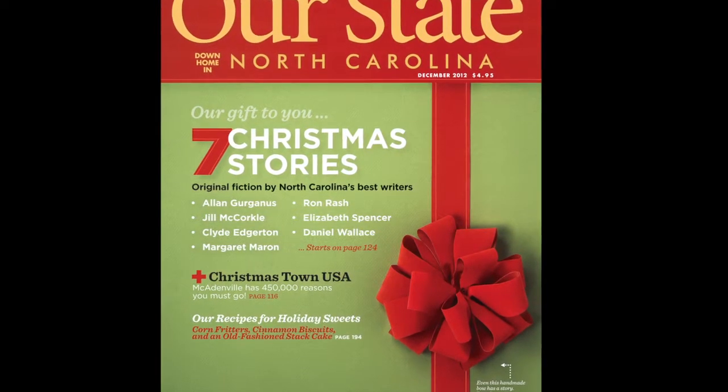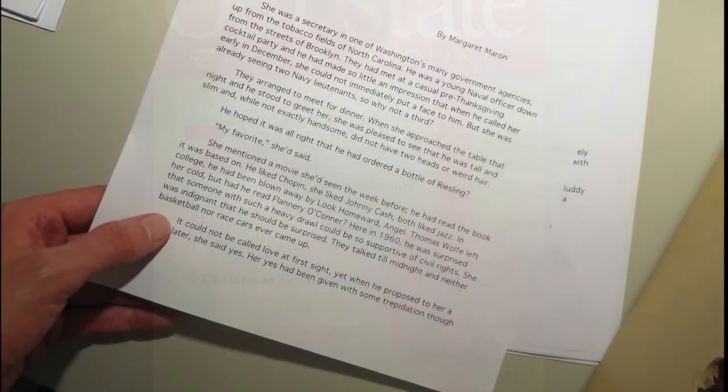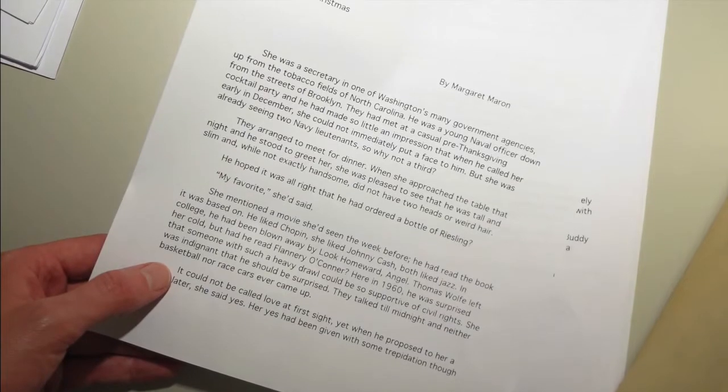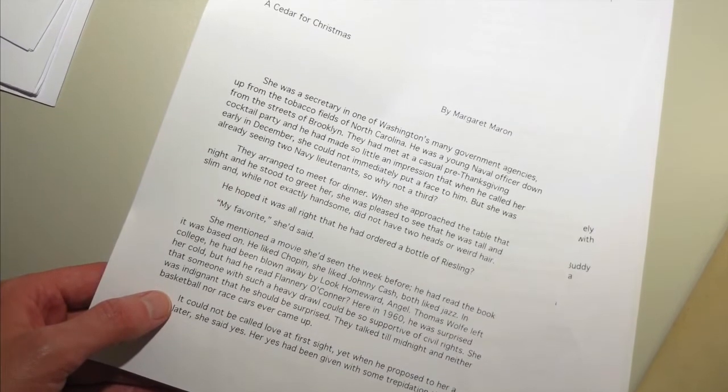The first step in creating the illustrations was to get familiarized with each story. I read each story more than once, taking notes along the way and gathering ideas that I felt would translate visually.